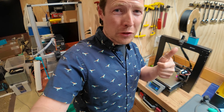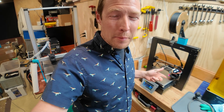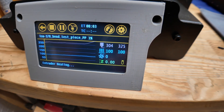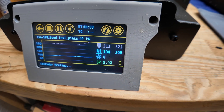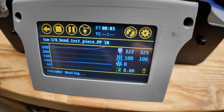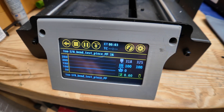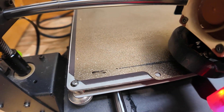For printing PA6 carbon fiber, I know I can hit 300°C and I haven't tried 350 yet, but I can hit 100°C on the bed. I'm teaching this old dog new tricks. We cranked it up to 325 degrees for a test print with PA6 CF — it's just cooking up there with no problem, and the test print line looks pretty good.